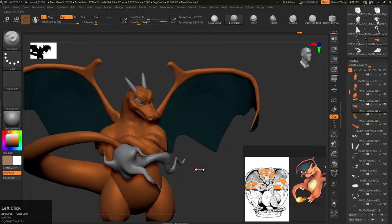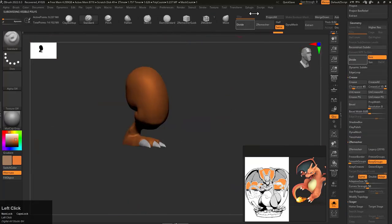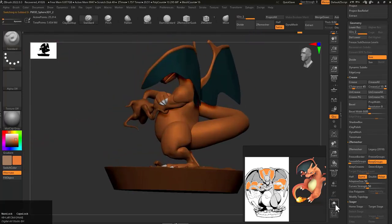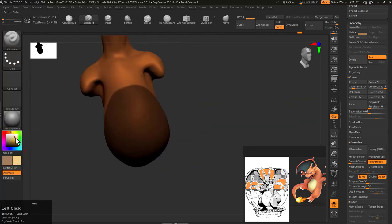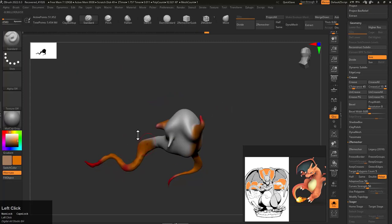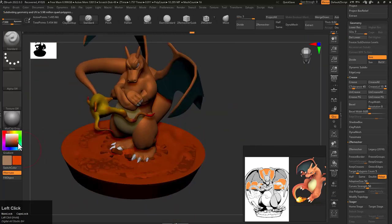For painting — if someone is new and doesn't know how to do it: select any brush, I prefer the standard brush, then hit spacebar. You will see options; enable RGB and disable Z Add or Z Sub, and keep your RGB level up to 100. With that you can paint directly. You can also smooth the paint itself — if you want to blend or do something different, you can do that as well.